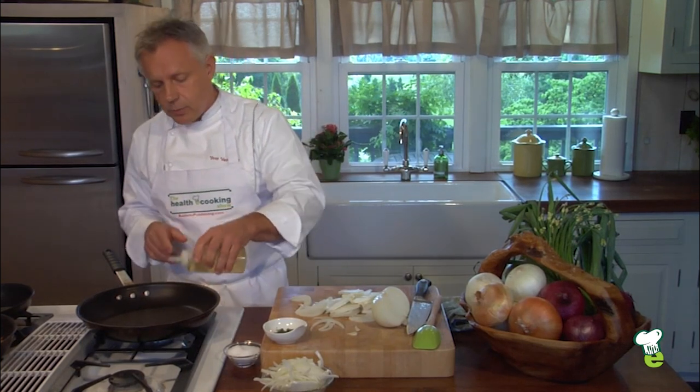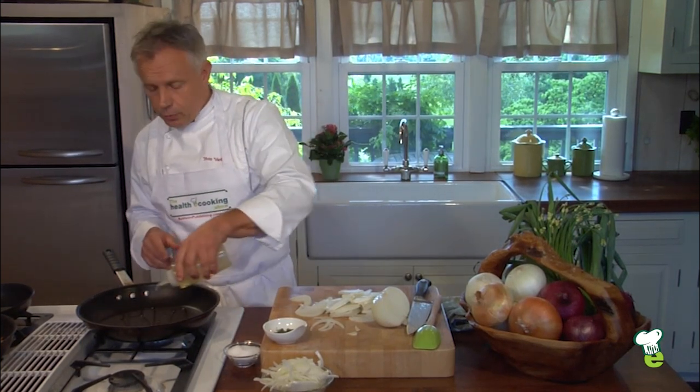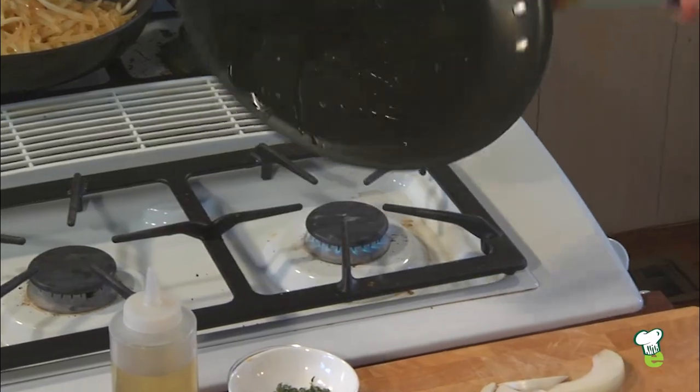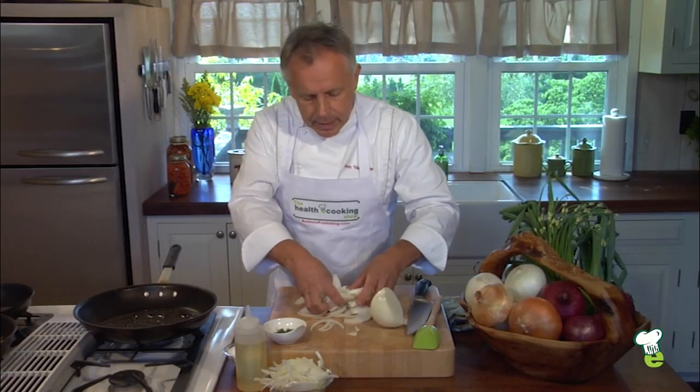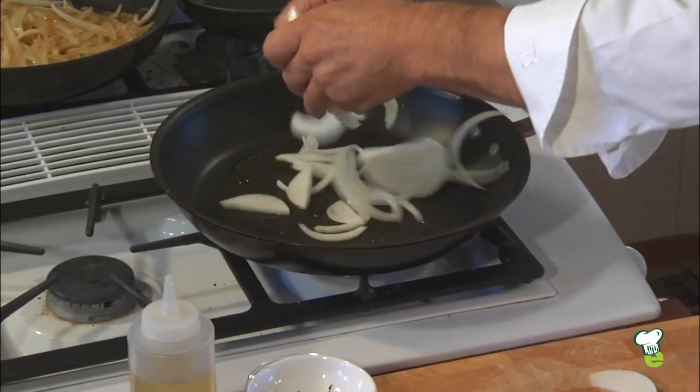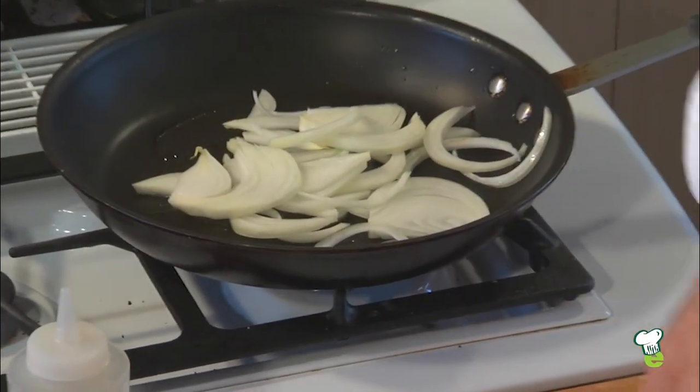so that you don't have to use quite as much oil. If butter is not a problem, I recommend using butter. I'm French after all, so you have to use butter — but not if it's not good for your health. Heat up the pan, and then as the pan is heated and the oil is almost smoking, you just put your onion. What you should hear is a nice sizzle.